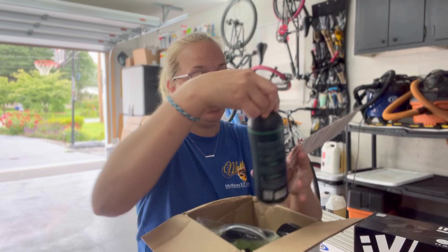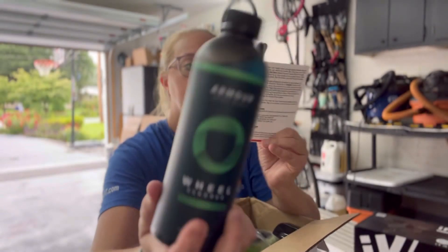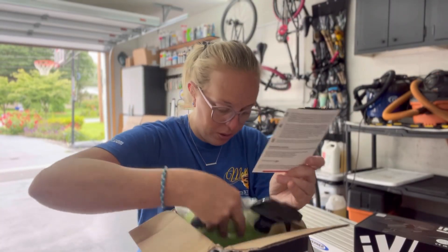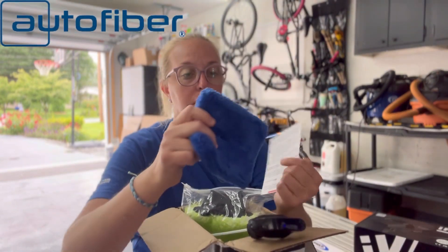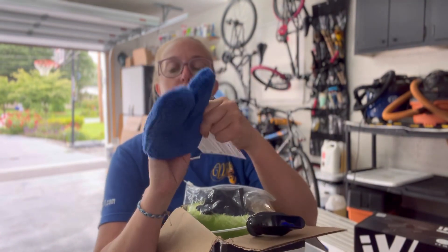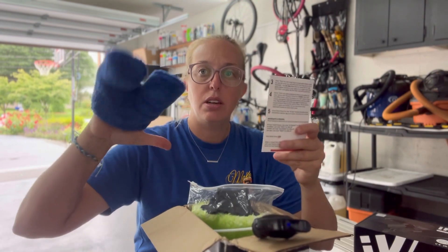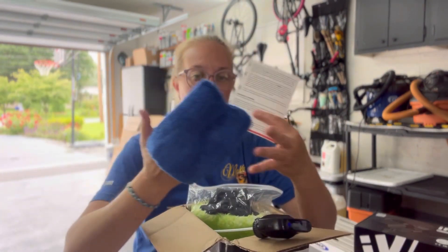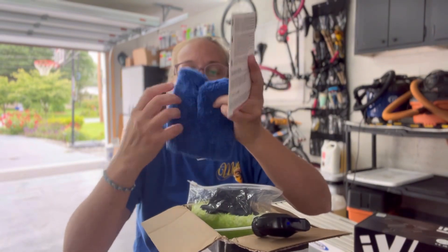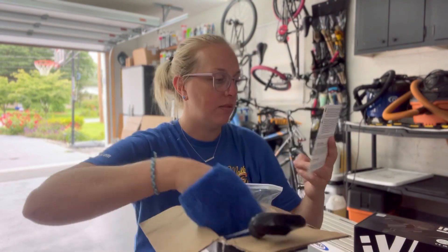So first up we have wheel time. We got Armor Wheel Cleaner — this is a pH-balanced formula. Then agitate with the included AutoFiber wheel finger mitt, then rinse. Repeat if necessary until satisfied. This is a wheel finger mitt so that way you can go in between the spokes, get behind things really nicely and easily. That's what we've got — this little split in the middle — so we'll go ahead and test that out.